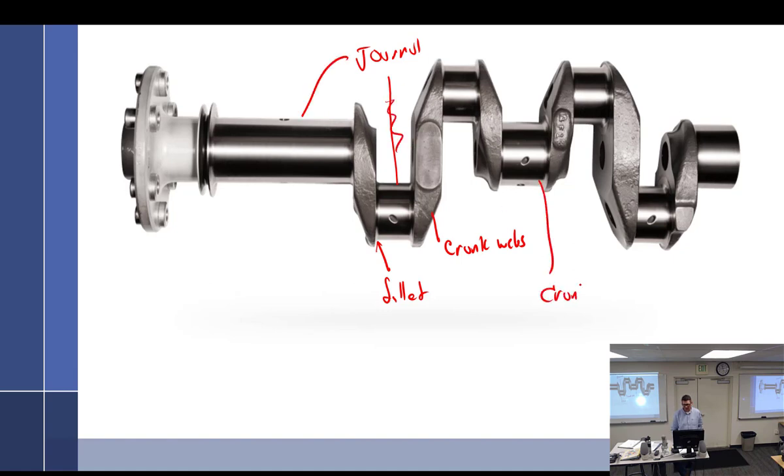Actually, looking at my notes — this should be called the journal, and this is the crank pin. I call this little area the cheek. For Lycoming the cylinders are numbered one, two, three, four from front to back. For Continental it goes backwards — number one is in the back — so it would be four, three, two, one going forward.